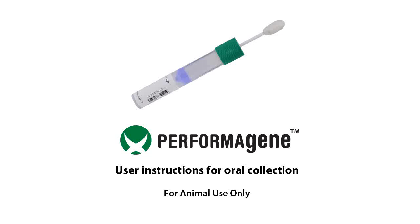PerformaGene is easy to use, non-invasive, and reliable for animal DNA, making it ideal for the safe collection, stabilization, and transportation of DNA samples. For best results, animals should not eat or drink 30 minutes before sample collection.